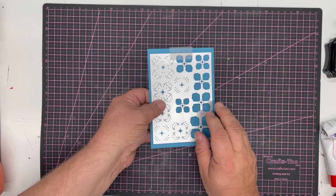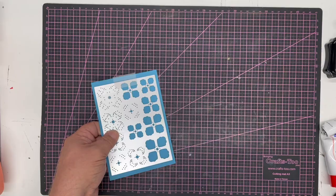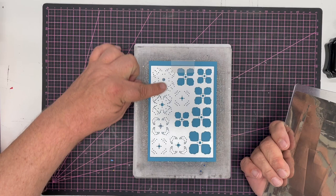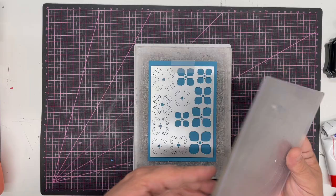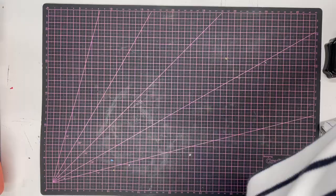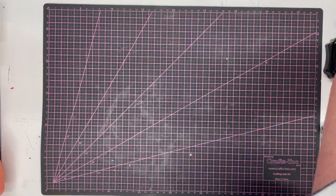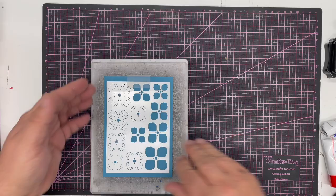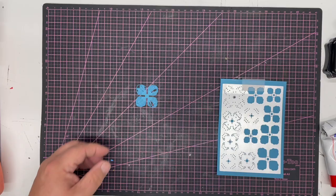I'm just going to tape it down and run it through the die cutting machine. For these flowers I'll actually make them in two colors — once in white and once in this beautiful teal or turquoise. This is a very detailed die, so you may want to use a piece of wax paper to get the pieces out easier. I'd definitely recommend using a shim — it's one of the most detailed die plates I've ever done. I'm running this through my Cuttlebug, so it will fit through any of your A5 and A6 die cutting machines.